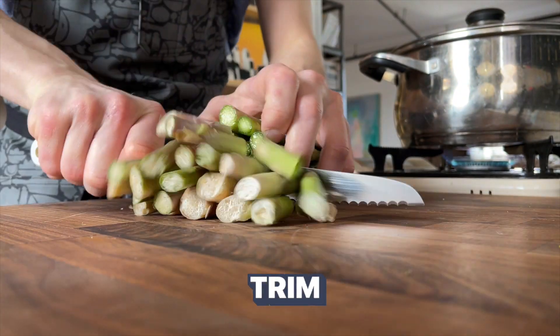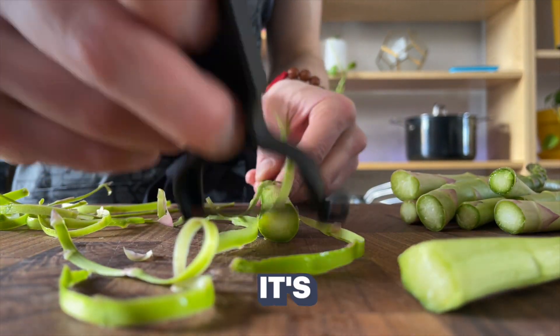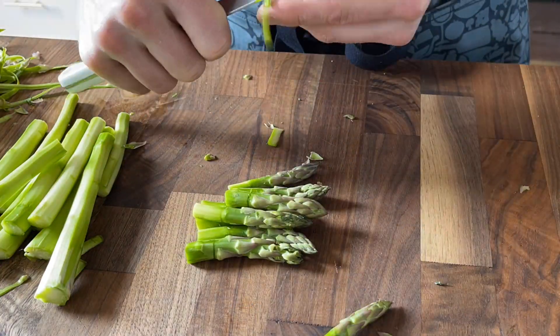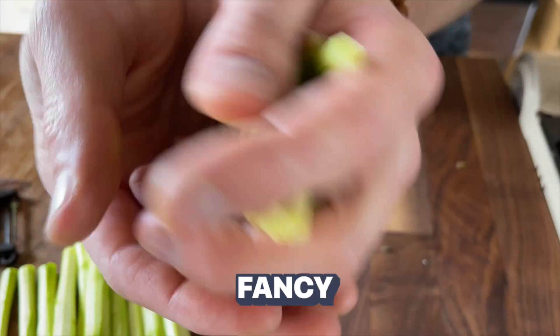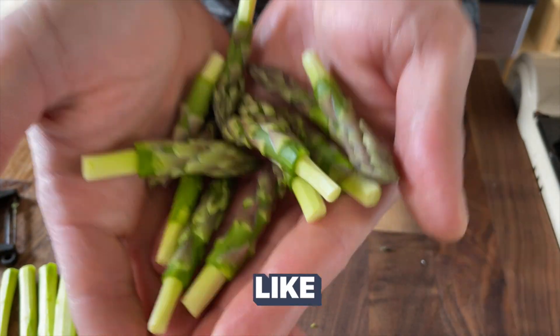Grab your asparagus, trim, and peel off the outside. This portion contains a lot of nutrients, but it's also insoluble fiber, which makes it hard for our guts to digest. Cut the asparagus into bite-sized pieces — you can make them fancy just like this, or if you don't have time, you can just chop them up like that.